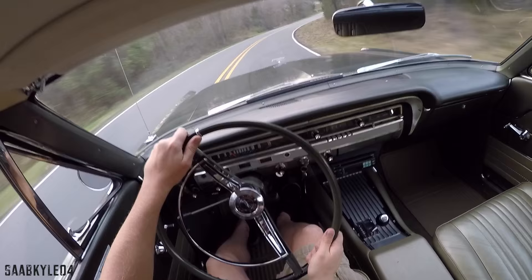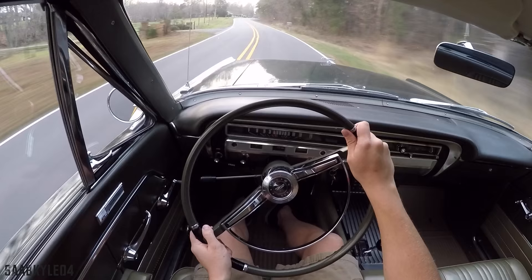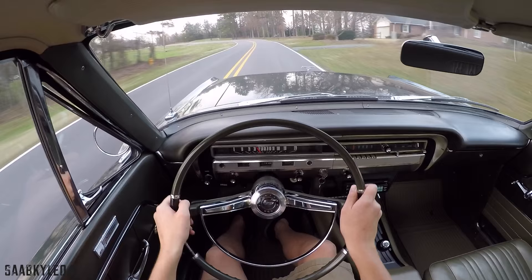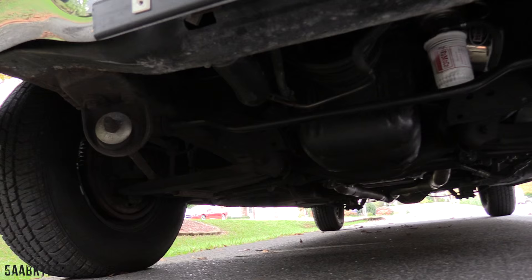Driving a car with four-wheel manual drum brakes is an experience. You have to plan your stops well in advance and make sure you leave proper distances between you and the car in front. It's not great at panic stops or rapid deceleration, so it's best to err on the side of caution. That's not to say the car doesn't stop well — you just have to get used to it. There's a lot of pedal feel and the stopping force is directly proportional to the force you apply. A car of this vintage really requires your full attention to drive, always being aware of your surroundings. It's so much fun.